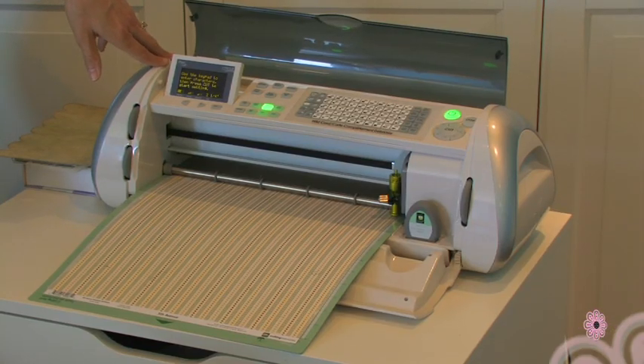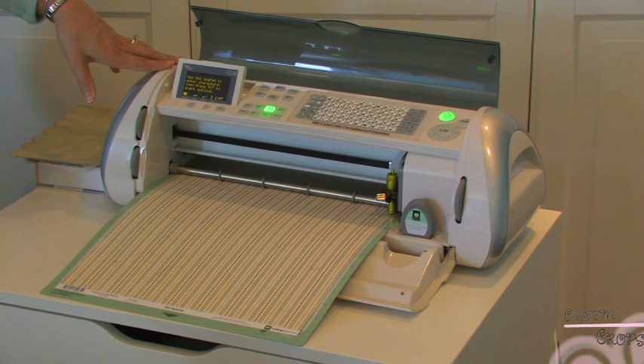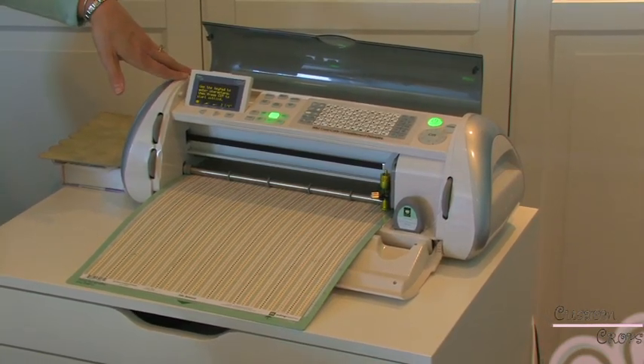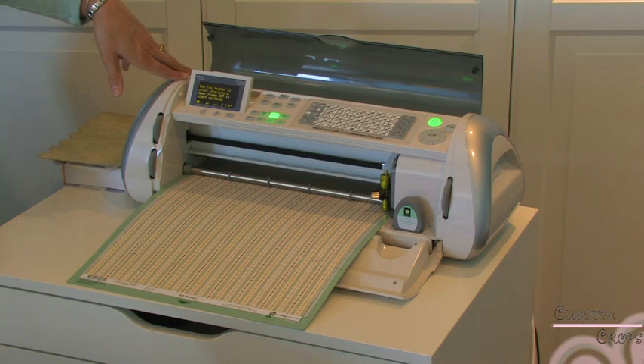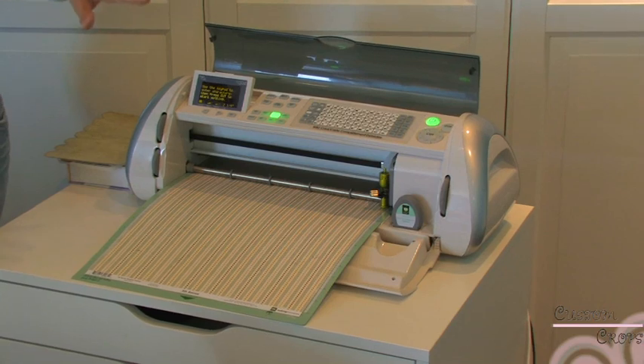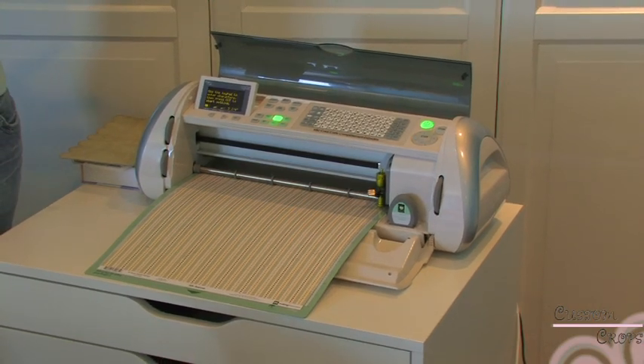We've inserted our Cricut Wildcard cartridge and we are ready to cut out our envelope. I did use the Cricut Design Studio in order to create this envelope, because in order for your disc to fit, it needs to have a height of 6½ inches, which is too big for the regular mat unless you can turn it on an angle.